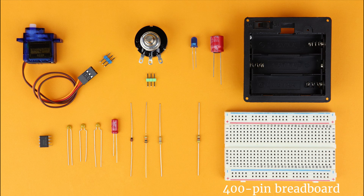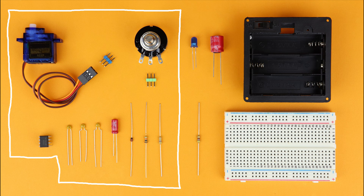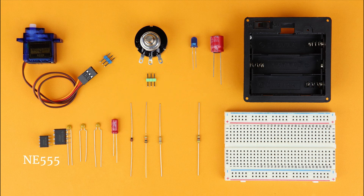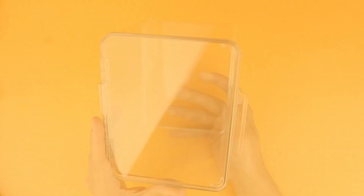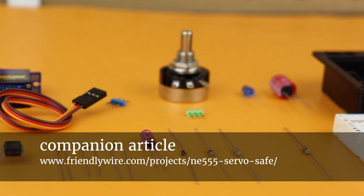A 400-pin breadboard, a 4.5-volt AA battery pack, an LED with a 470-ohm current-limiting resistor, and a 100-microfarad capacitor. And for each servo channel — we'll build three today — you need a servo, a 50-kilohm potentiometer, two pin headers, the NE555 timer IC, capacitors, a diode, and two resistors. You also need a nice box and some wire. All of these items are linked in the companion article on FriendlyWire.com.